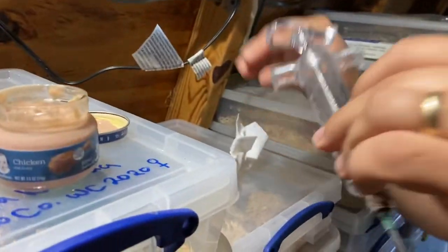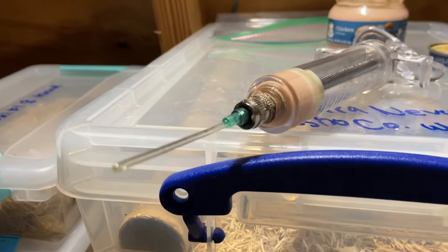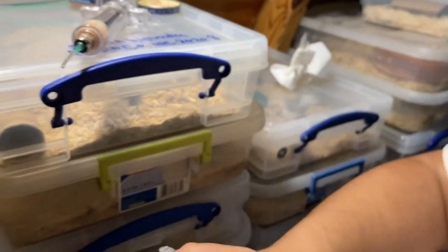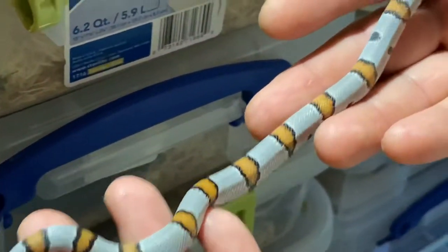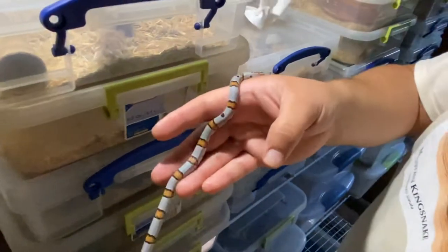Let me get my baby snake. This is my baby alterna, and as you can see I've been feeding her — I've pumped her maybe five or six times. She's growing quite a bit and she's nice and chunky, so it works really well.